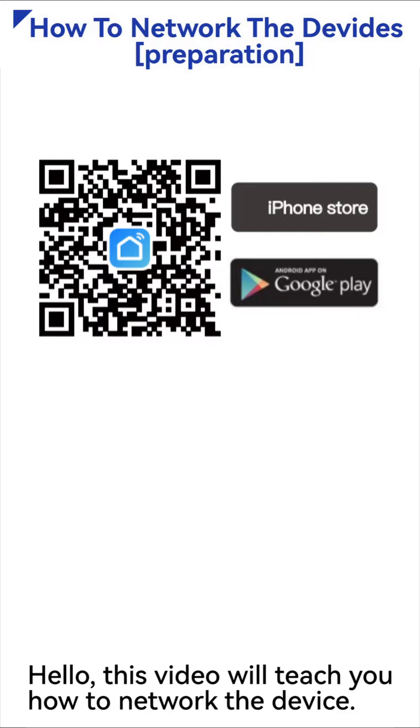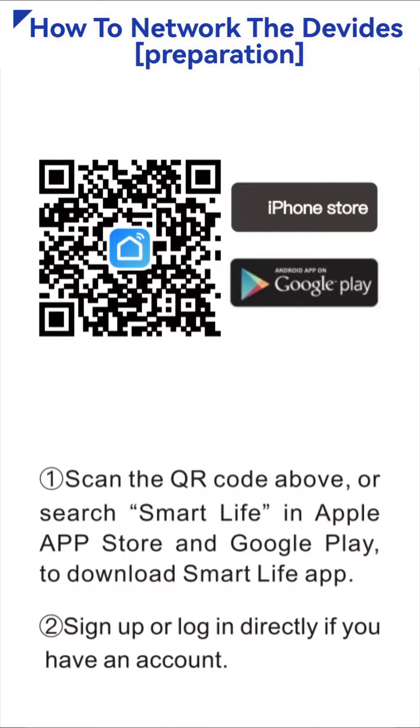Hello, this video will teach you how to network the device. First, scan the QR code above, or search Smart Life in Apple App Store and Google Play to download the Smart Life app.